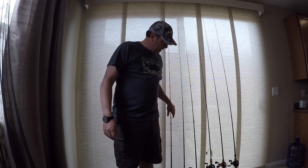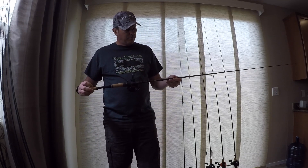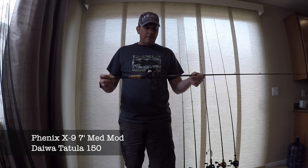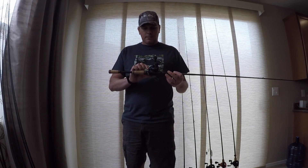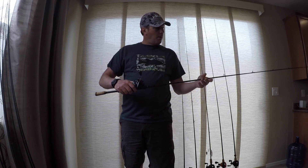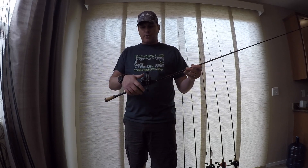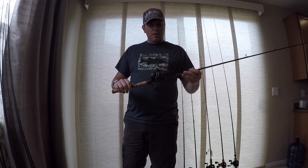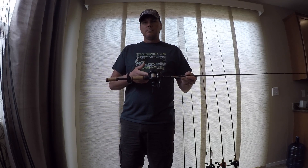Now moving to my cranking setups. You'll notice a trend — all of these are Phoenix rods or built on a Phoenix blank. This is a Phoenix X-series composite cranking rod, the X-9s, 7-foot medium moderate power. I've got a Tatula 150 on here with, I believe, 12-pound fluorocarbon — the line will get replaced when I get to North Carolina before I fish it. But this is just my basic medium-diving crankbait setup, your standard 3.8-style crankbait. Really sweet setup. It'll throw a crankbait a mile and it's proven to be a pretty tough rod.